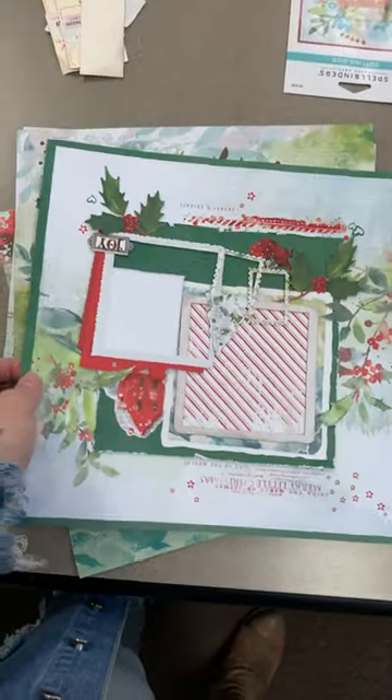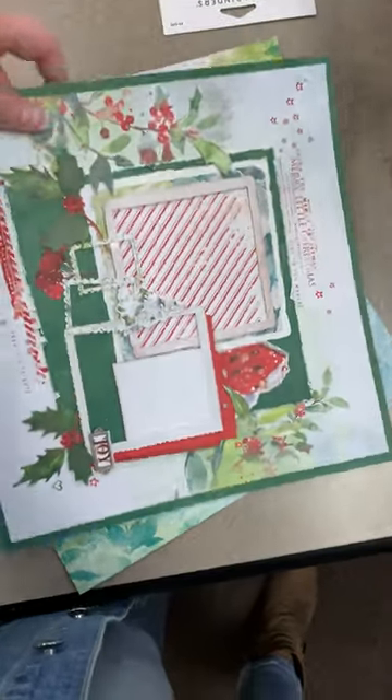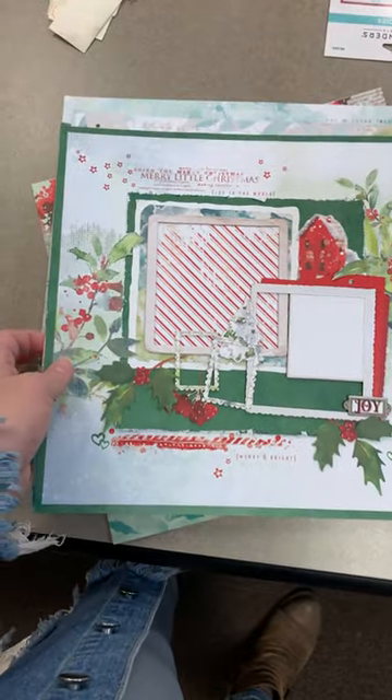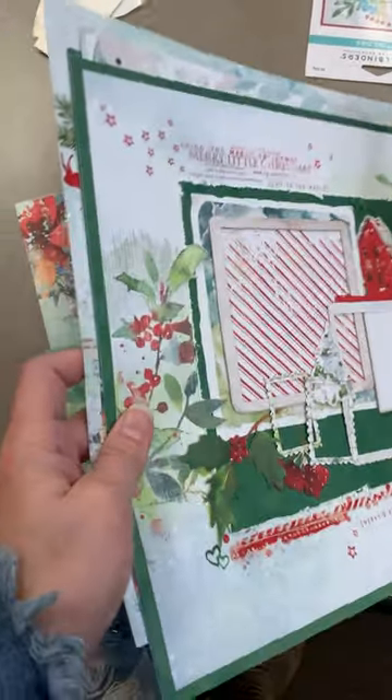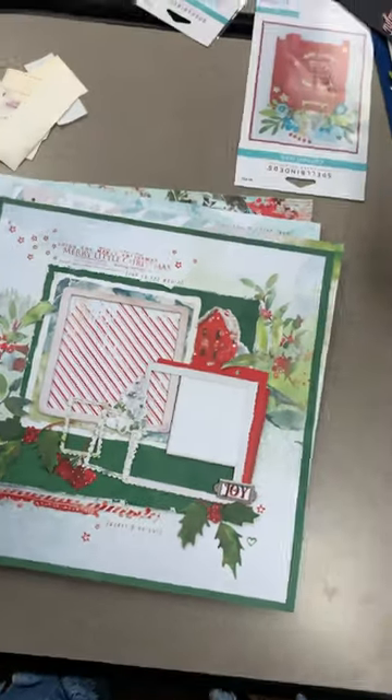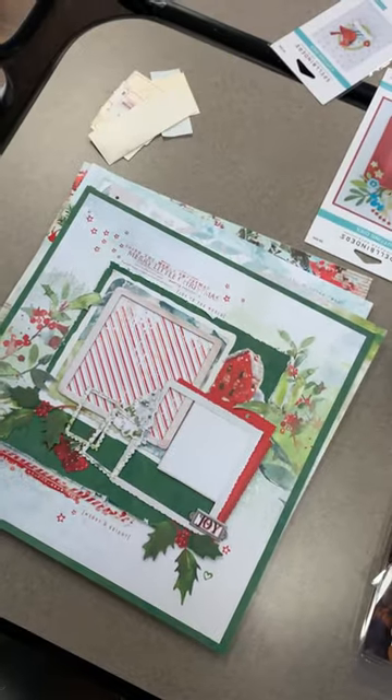Hey everybody, it's Hannah from the Doodlebug and welcome to our What's New Live at the Doodlebug today. I've got a couple of orders to show you that came in, but I also have some pages that I wanted to show you as well for a class kit that I've got put together.